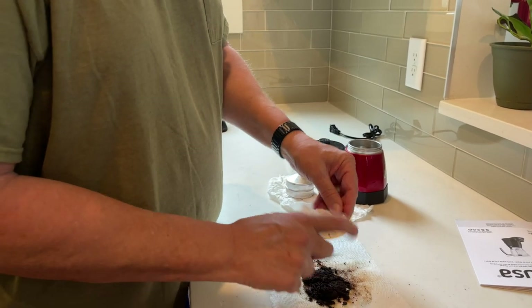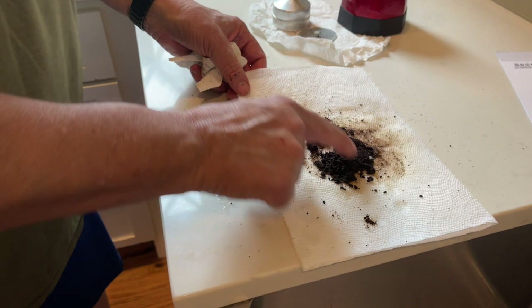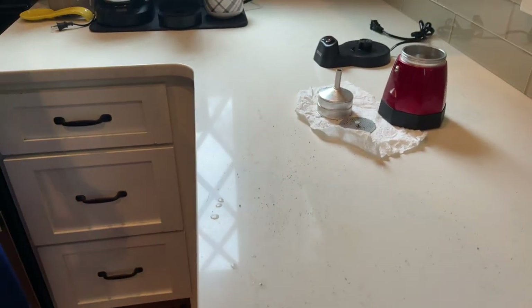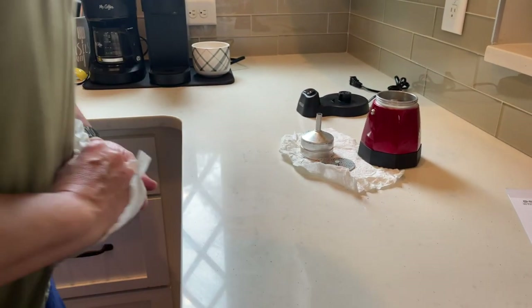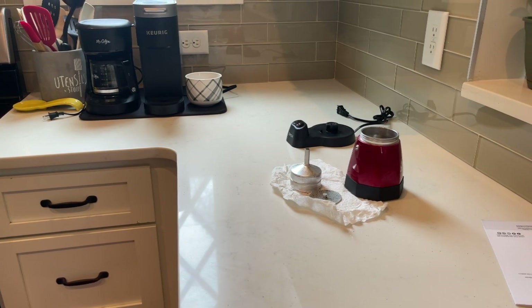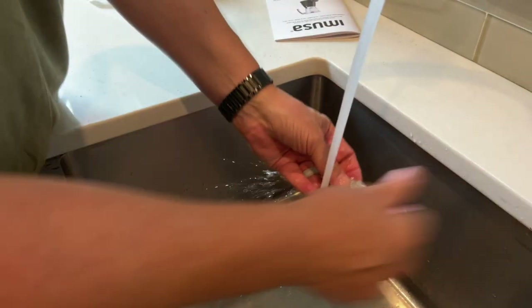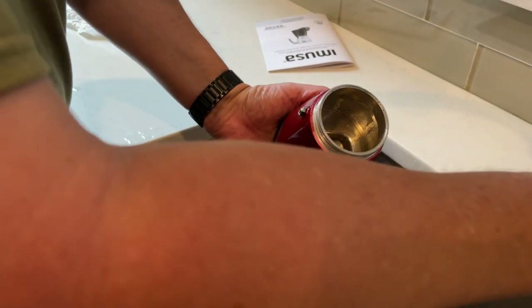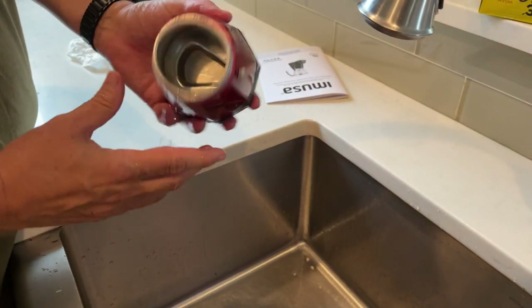There are your coffee grounds — this is the super fine ground espresso mix. We're just going to throw that in the trash. To finish up, I would just take it and put it in the sink, give it a little rinse out, put it in the strainer. A little rinse there, and then give this a little rinse out here too. You don't want to submerge the base unit in water, but just rinsing it out is okay.